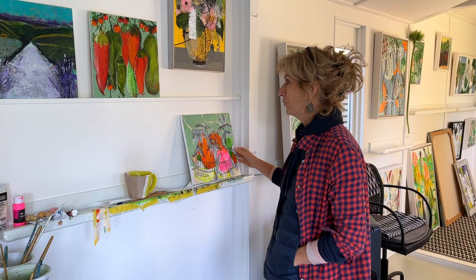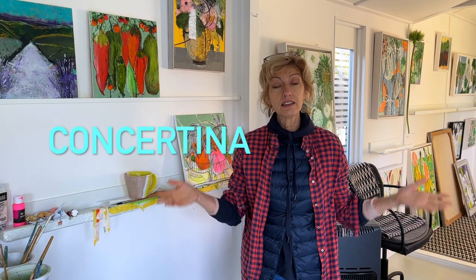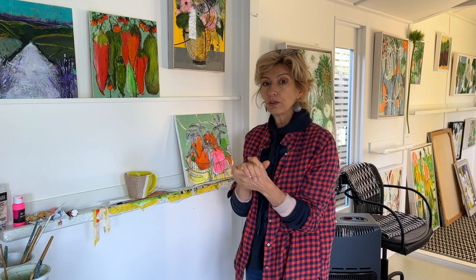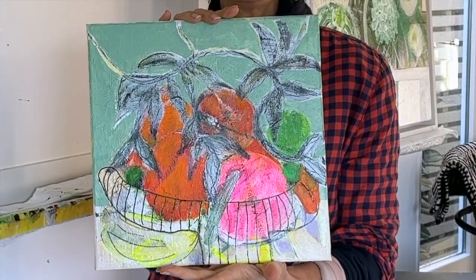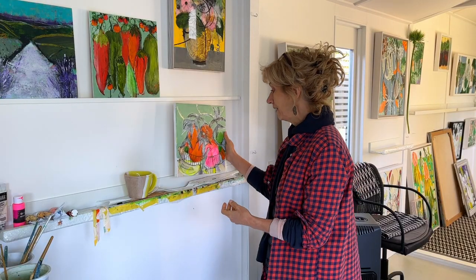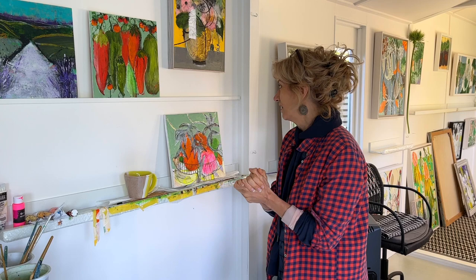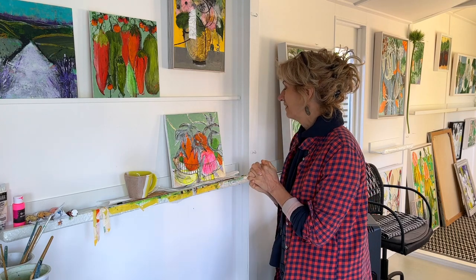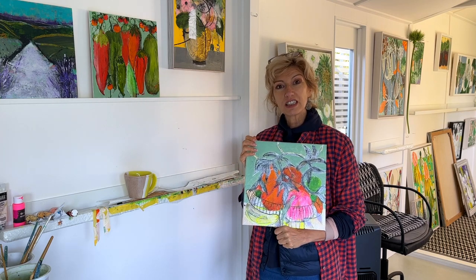Morning everyone! I thought I'd show you where I am with the lovely concertina and the cards - I'll show you the stage I'm at. I took a slight detour in between; waiting for pages to dry is always a good idea to jump onto something else. Do you remember 'bowl of fruit'? I'm really enjoying it - it got stuck for a little while and now we're moving again. It's been measured up ready for a nice frame.